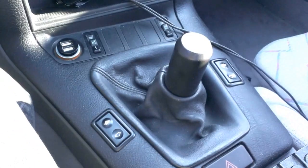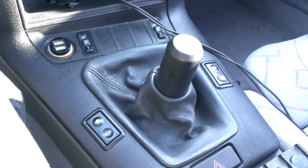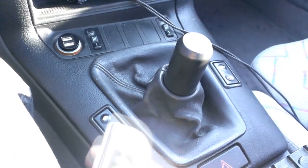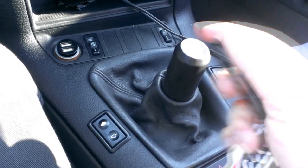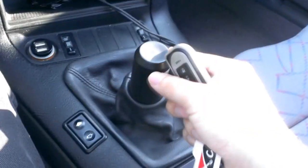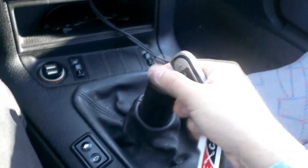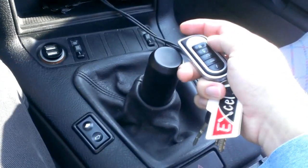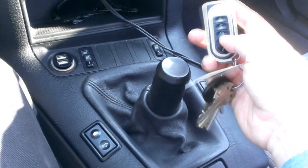Hey folks, today I'm going to show you the neutral switch I've installed on my BMW M3. I have remote start, and as most of you know, if you start a vehicle in gear — especially if you're not in the car — your car will drive itself a few yards and probably hit something in front of it.